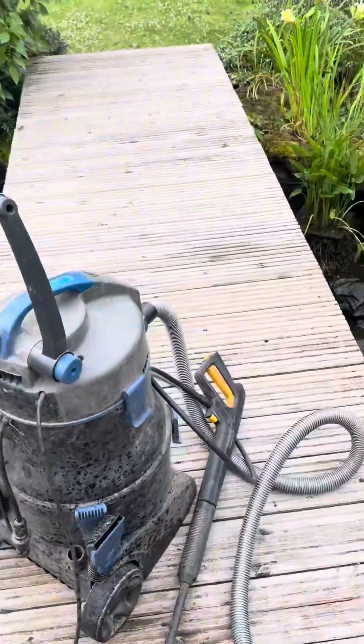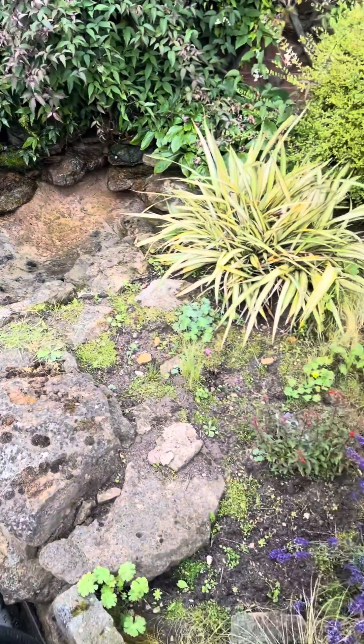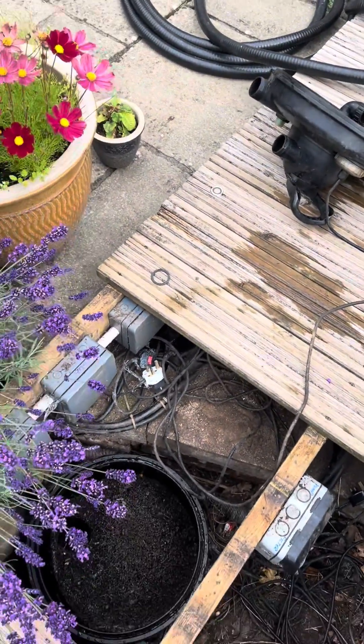One of the stalls was blown in when it was windy, so we've set up and started to clean out one of the waterfalls. Basically, the chap had said to me that he's been changing the UV bulb in the pressure filter every year.